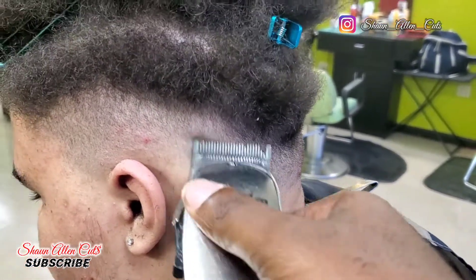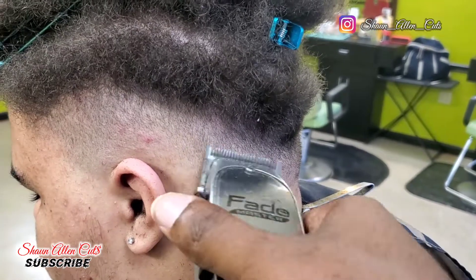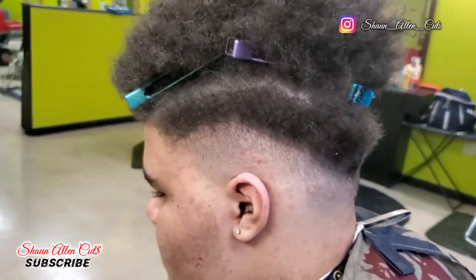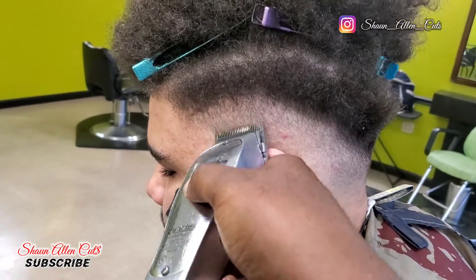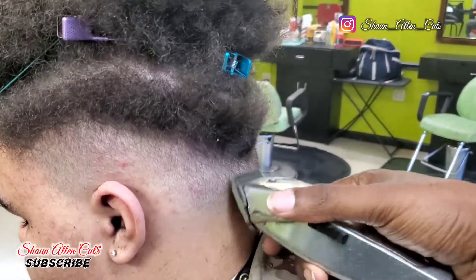Whatever dark spots you see, I'm just flicking them out. As you can see, I'm opening the lever and I'm closing the lever — when I want to get closer, I close the lever; when I want to push farther back, I open the lever of the clippers.